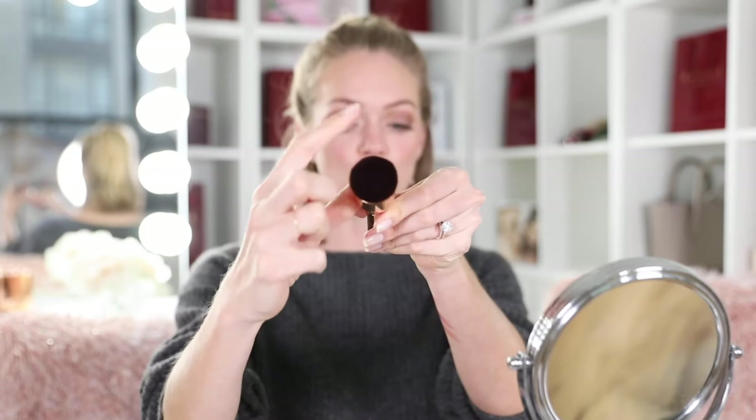Our Nude Illusion foundation brush is a dual-ended multitasking tool. On one side you have a flat foundation brush — this has over 19,000 bristles. It's great for placing your foundation or blending into hard-to-reach areas like around your nose and underneath your eyes. On the other side is a flat kabuki brush which is so dense — there's over 70,000 bristles.